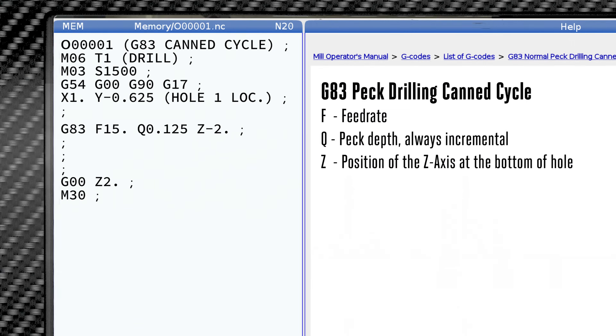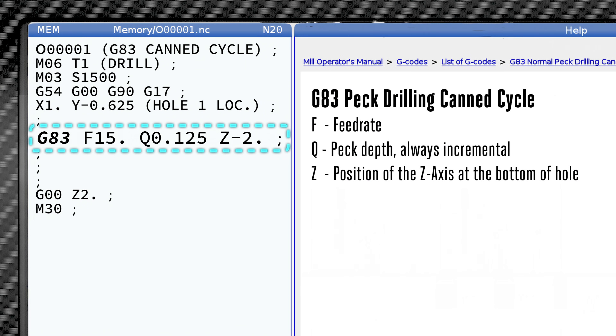Here is that one line of code. G83 activates our peck cycle. F15 sets our feed to 15 — in this case, 15 inches a minute. In metric mode, our feed is usually in millimeters per minute.